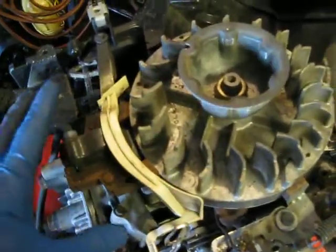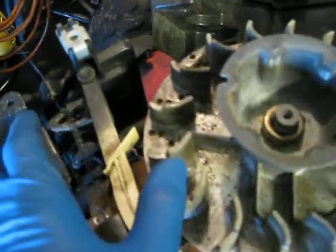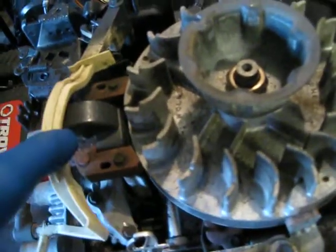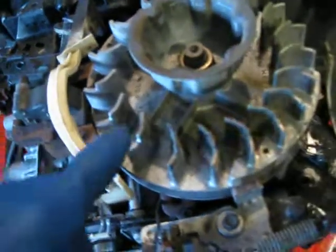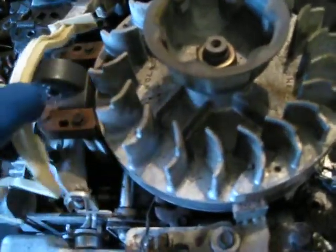This system is actually pretty reliable, but there are a few things that can go wrong. One common issue is that this pivot will seize up, or the choke shaft itself will seize up. I've also frequently seen gunk get stuck on the choke plate. All of this has to move nice and freely — notice I'm using very little effort and it springs back easily. Remember, this is actuated by air, so it has to be able to move very freely.